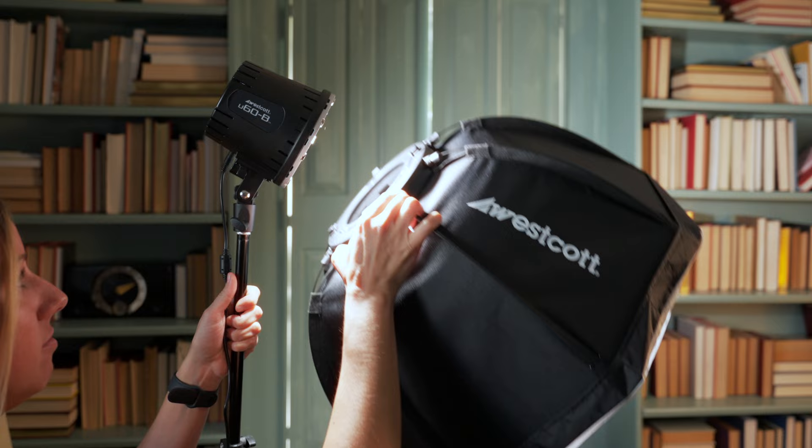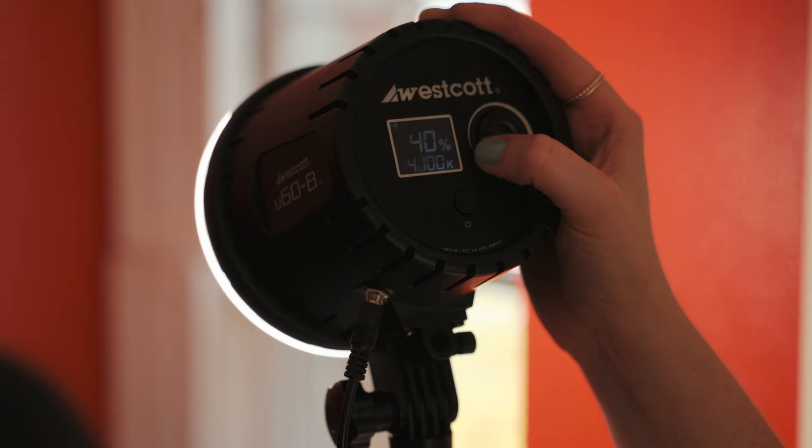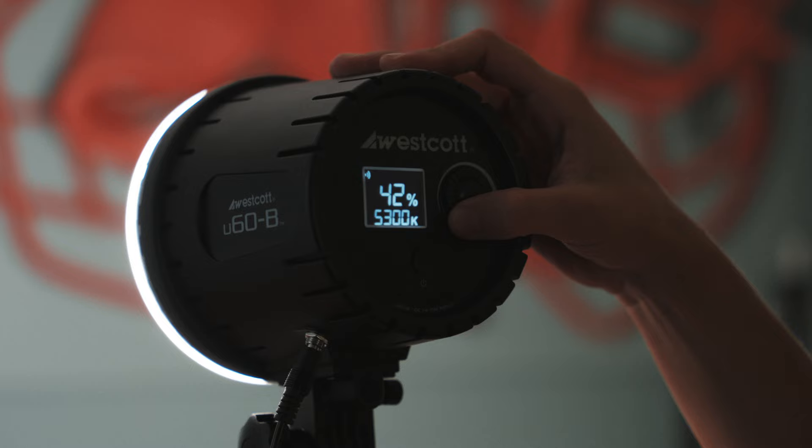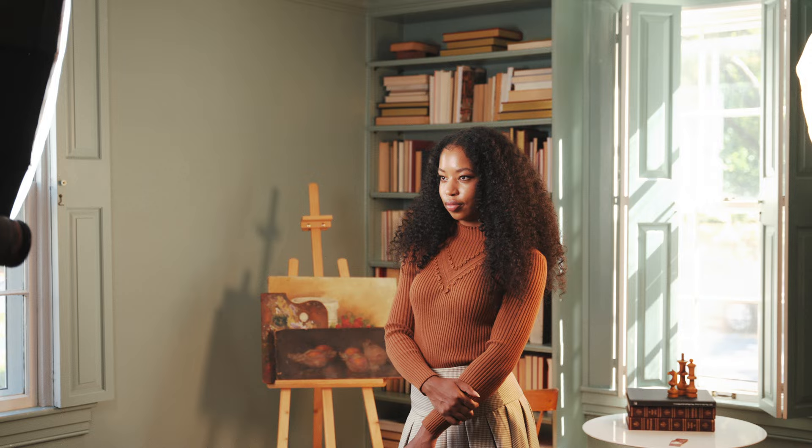So let's start with the lighting gear. For this whole shoot, I'm going to be using Westcott's U60B LED lights, which comes with a 22-inch octagonal softbox. This is a bicolor constant light head, which means I can adjust the color temperature anywhere from 5,600 Kelvin for a natural daylight color to 3,200 Kelvin for a warm tungsten look. This can be beneficial in situations where you want to match the ambient lighting of the room, or if you want to add a warm or cool touch for a creative effect. The U60B is a constant light, and one of the benefits of using constant lighting is it provides a real-time preview of how your light is falling on your subject, allowing you to see and adjust your lighting setup on the spot, making it easier to achieve your desired effect.